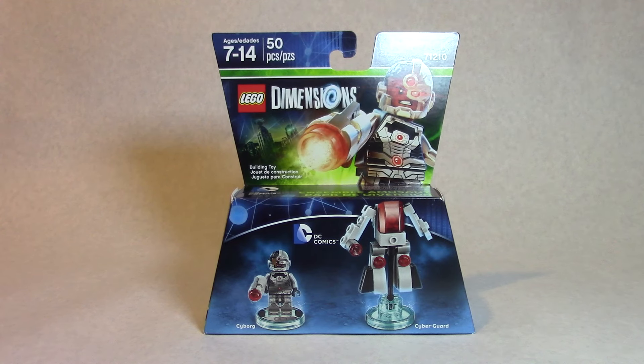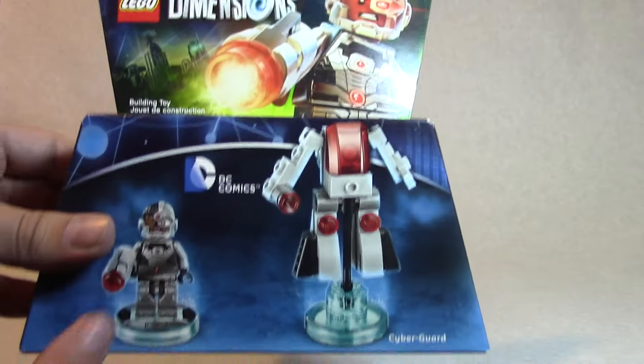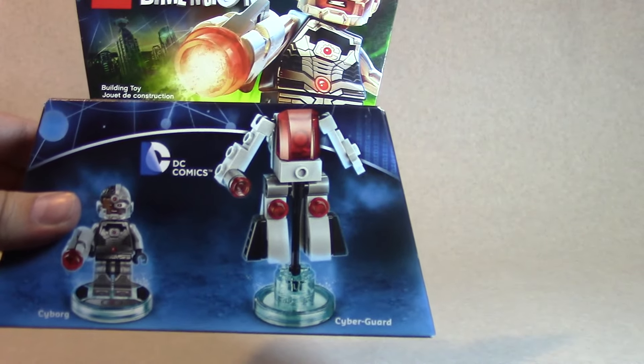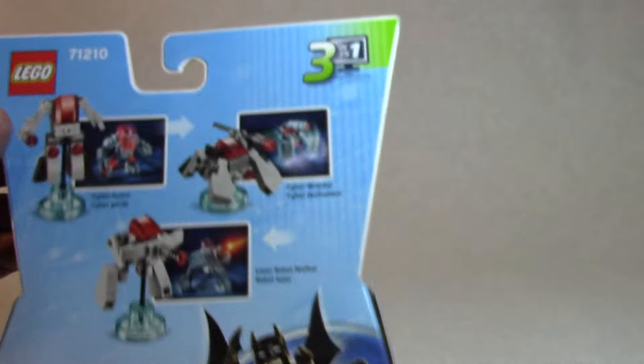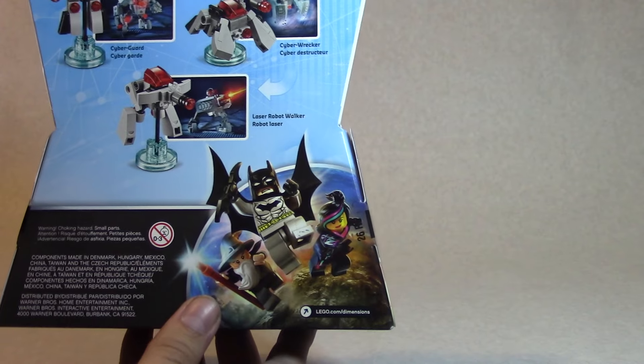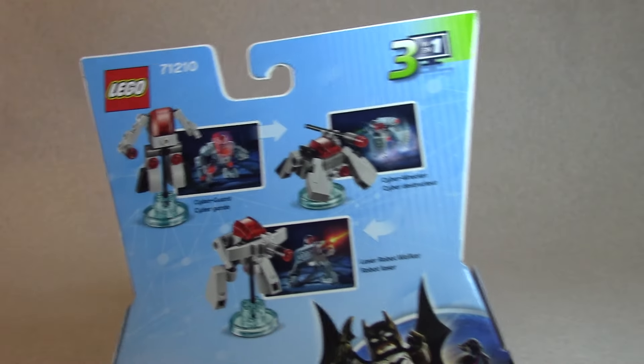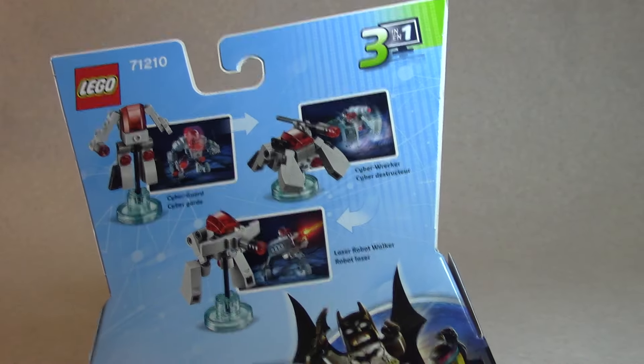Hopefully we can build it without instructions, because as we learned in the last video with Wonder Woman, these fun packs do not actually have instructions. On the package you can see Lego Cyborg, his Cyborg Guard — I'm not sure what that is, maybe just made for the game. It's a three-in-one that transforms three times into different builds.